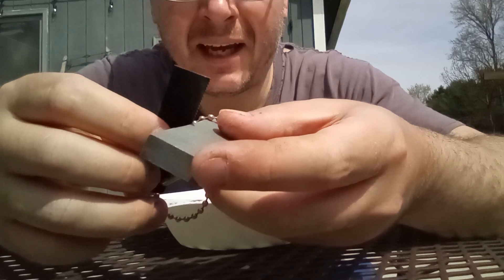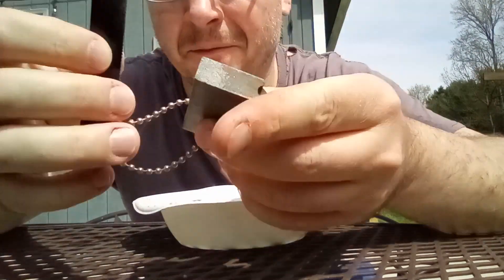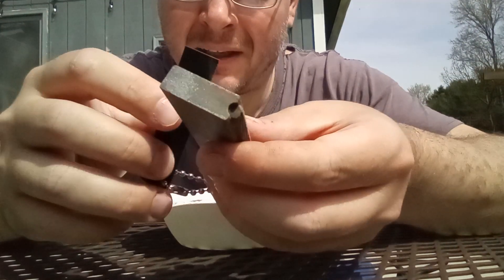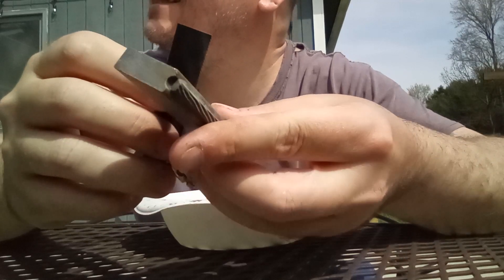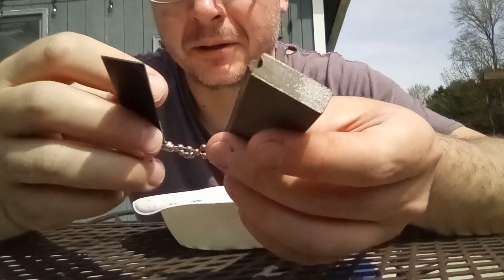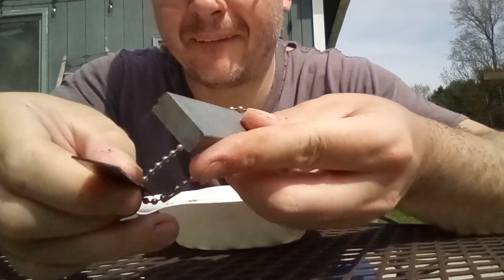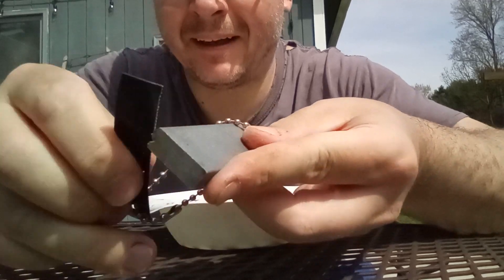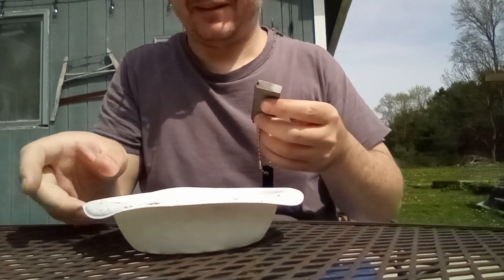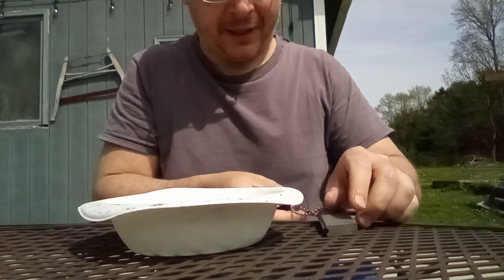Once you've got a decent sized pile, it's not affected by the wind as much. You create a big enough pile, then flip it over and throw a spark. I want to try to do that into this little paper bowl that I had laying in the trash.